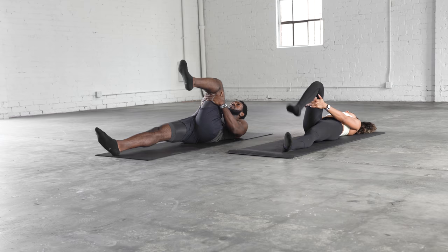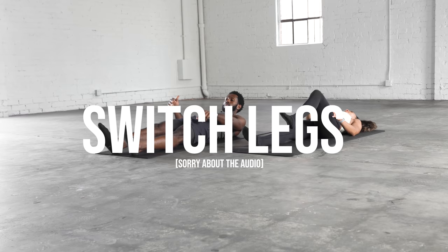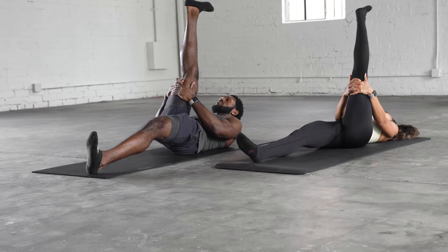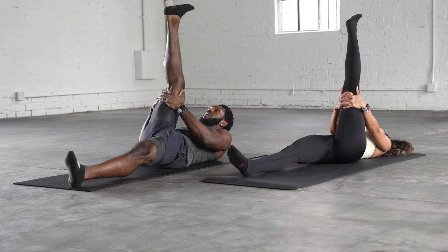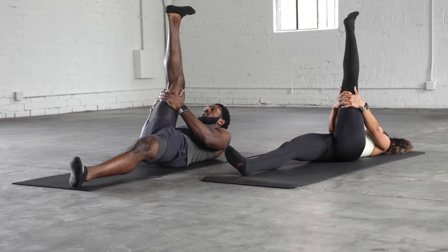We're going to switch sides. This one's tighter. Also, that leg that's down — really try to keep it flat on the ground and try not to let it elevate. One more here.